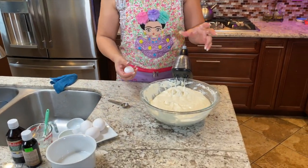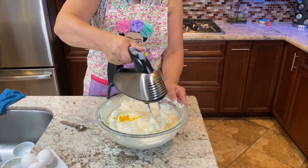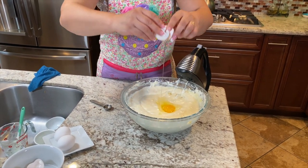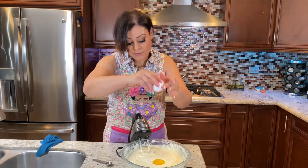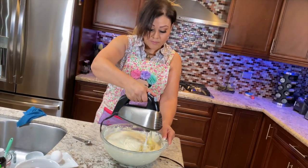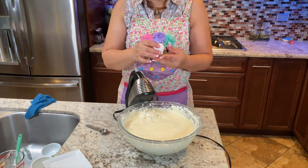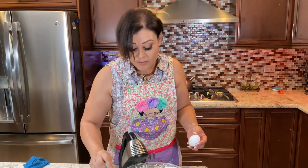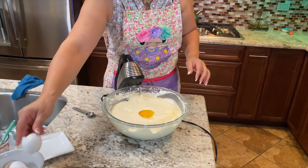Here we go with the eggs — one at a time. On our fourth and last egg, you do have to be very careful because we don't want to over-blend any of our ingredients. For the last time, go ahead and scrape everything back into your bowl — everything on the edges. We're not going to over-beat; just give it one more last mix.